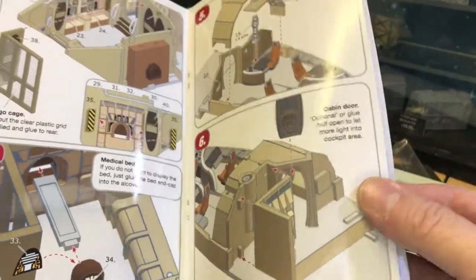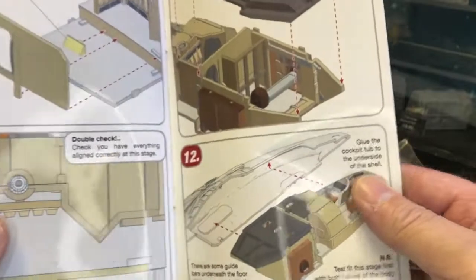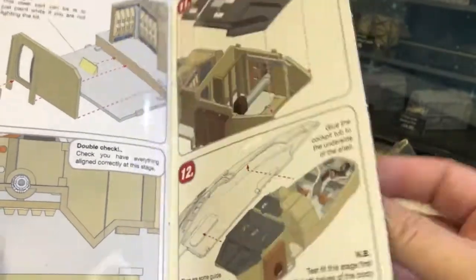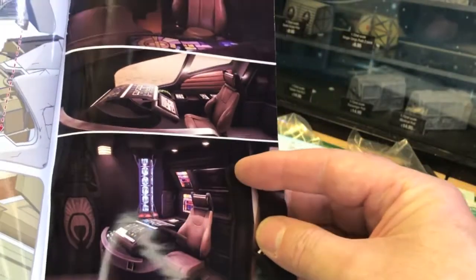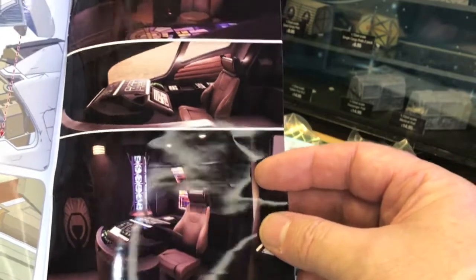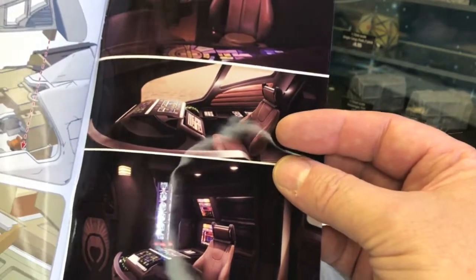As for painting, I've given a few suggestions but really it's down to you. I've given you a colour palette to use, and at the back of the book a couple of screenshots just to give you an idea. Lots of leathers and browns and tans and greys.